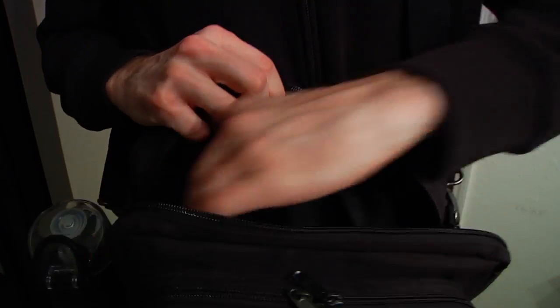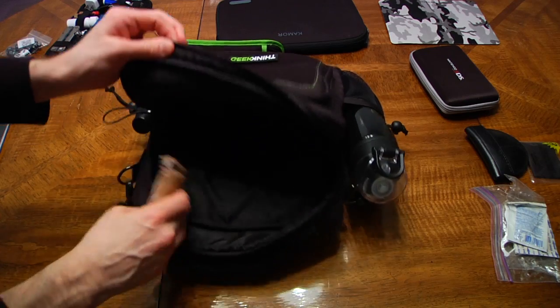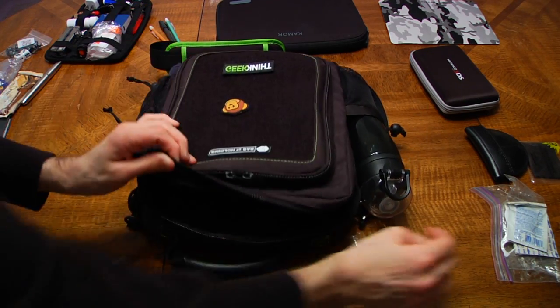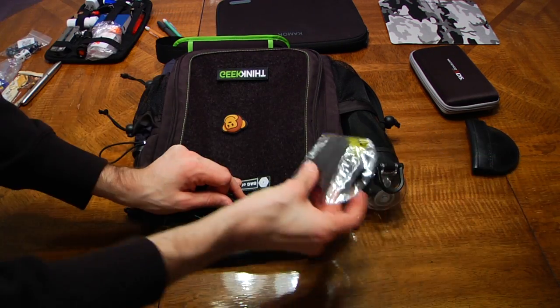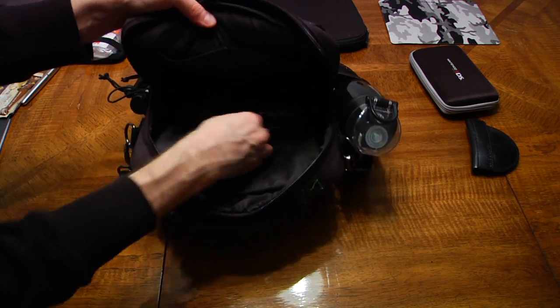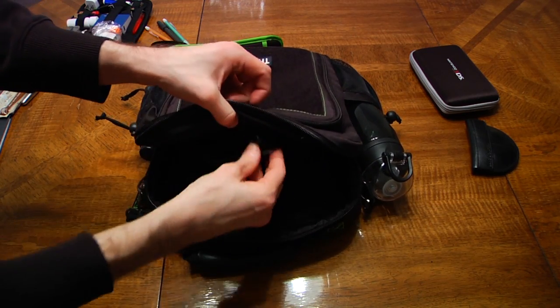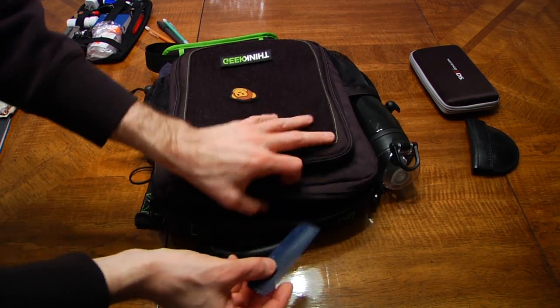Moving to the main compartment — the zippers are again YKK and function perfectly, no snags. The interior is quite spacious, probably stretching to about 5 inches across. Most hardcover roleplaying books would easily fit in here. At the back bottom are two medium pouches: I store a grocery bag in one, and a microfiber cloth and a Ziploc bag with band-aids in the other. On the other side of the interior are three more pouches — one medium, two small — all deeper than you'd guess. I use the medium one for my laptop power supply, with the cord end going in the small pouch, and also store my travel mouse there. In the third pouch, I store two sanitizing wipes and a comb.